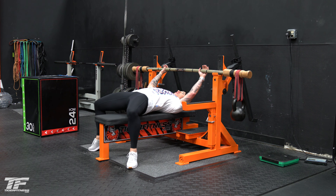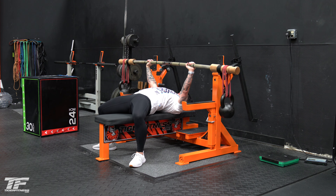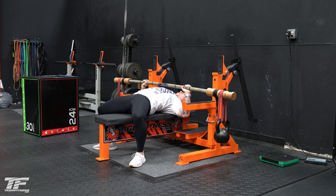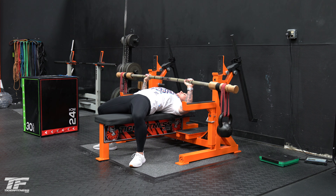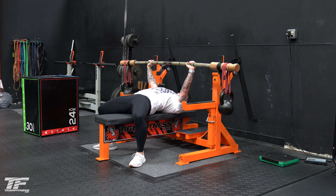In your normal bench press position, we're going to take it out and right now I'm going to do a half range of motion. I could hold it like this for the entire 30 seconds to a minute, or I can do different ranges — hold it an inch above the chest for 20 seconds, move it up to half range for 20 seconds, move it up to a third range for 20 seconds, and then finish at the top hold.